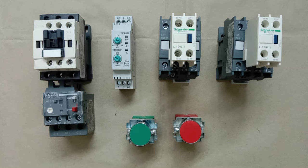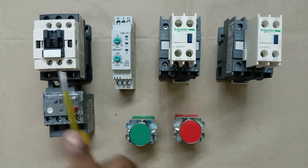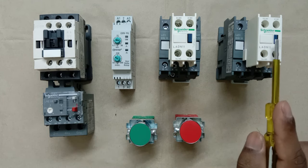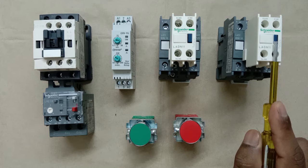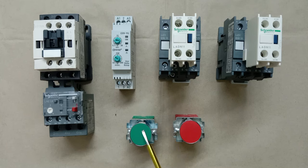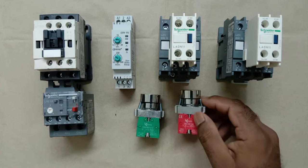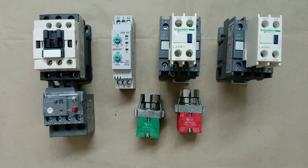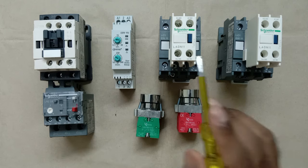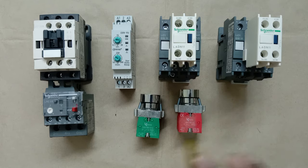In a star delta starter, we use three contactors. One contactor is for main, the second contactor is for star, and the third contactor is used for delta. To start and stop these contactors, we use push buttons — one push button to start (NO contact) and one push button to stop (NC contact). Besides this, to protect the motor from overload, we use an overload relay.